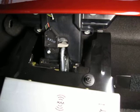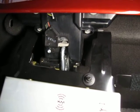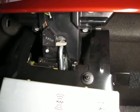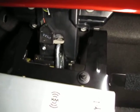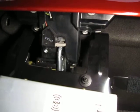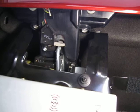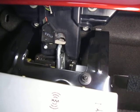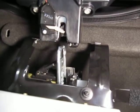Here we go, I'm about to press the down button. You can hear that it's not fully released. I'm going to release the button and the latch fully releases.